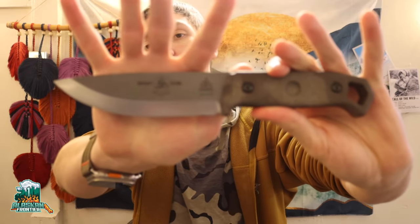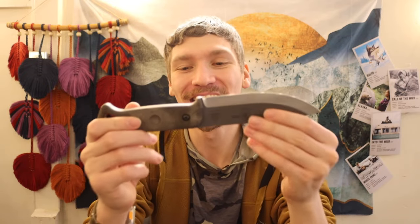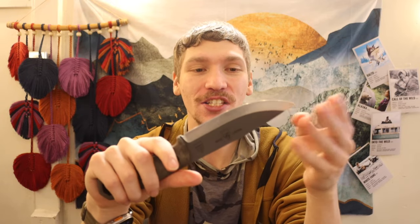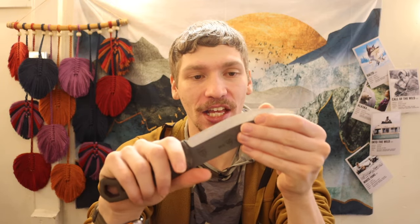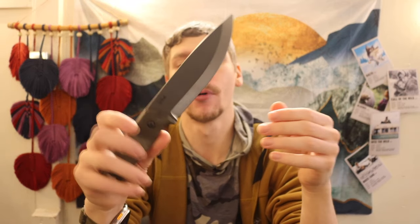Today we are going to be taking a look at one of the most requested bushcrafting and field knives on the channel. I do appreciate the requests — I try to get around to acquiring these knives, though it's not always the easiest. This is the TOPS Brakamo, and it's going to make for a very interesting knife in the overall testing process.